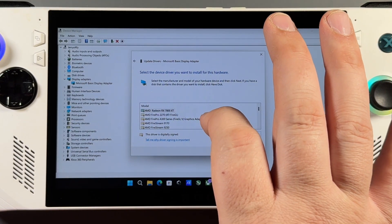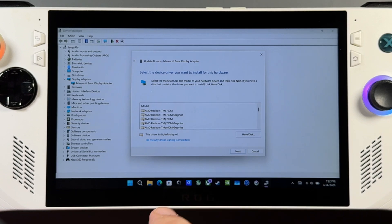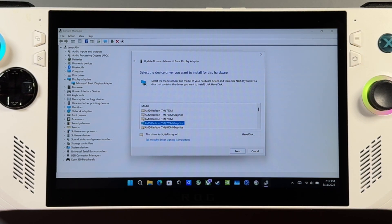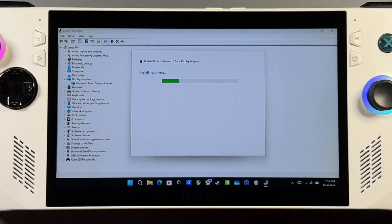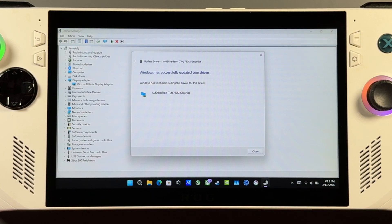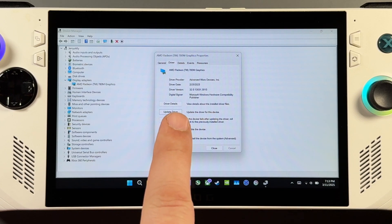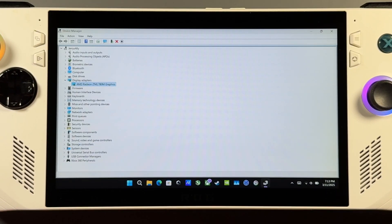Different people might use different drivers from this list. I've always had the best luck with the TM 780M Graphics driver for the Z1 Extremes. Click Next, click Yes — I've never had any problems with this one on any of the devices. Once it successfully installs, close out and you'll see it now says Radeon 780M instead of the Basic Display Adapter.